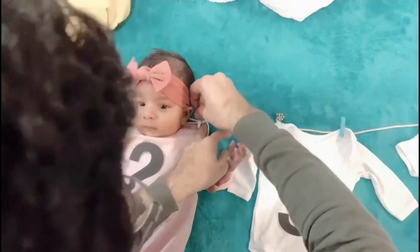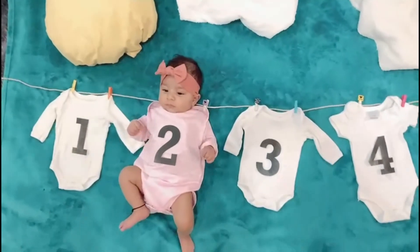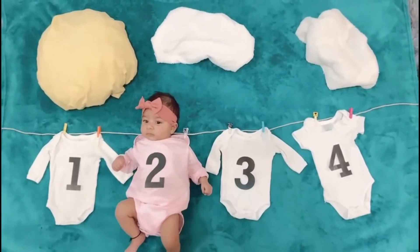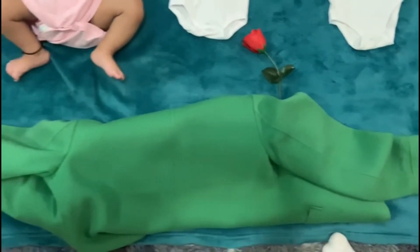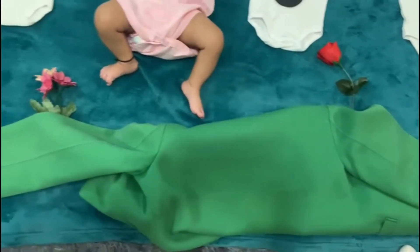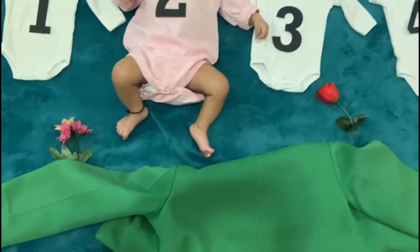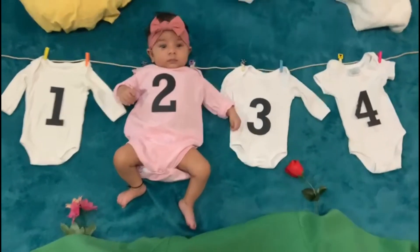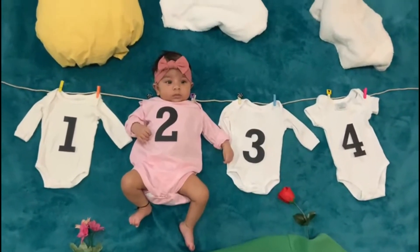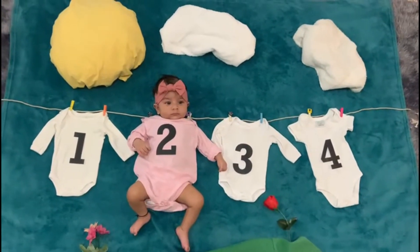We have put a pink romper and it looks a little loose but it looks cute. I have added clips on top and arranged everything in place to finish the setup.